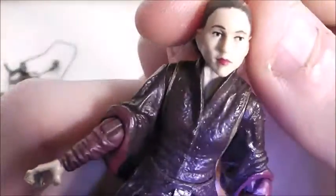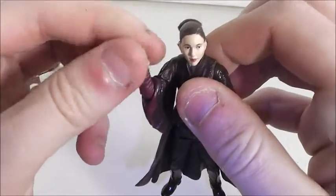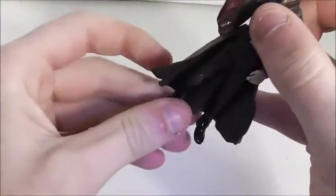We'll start with Padme's articulation. She has a ball-jointed head, swivel on the shoulders, ball-hinged elbows, swivel on the waist, and swivel on the hips. For a Movie Heroes figure, it's pretty nice articulation.